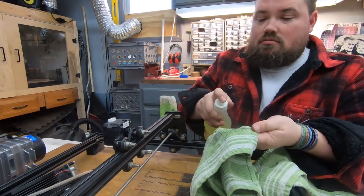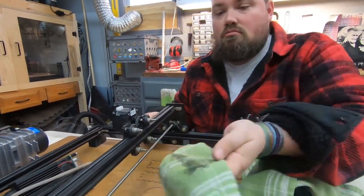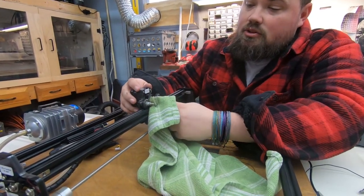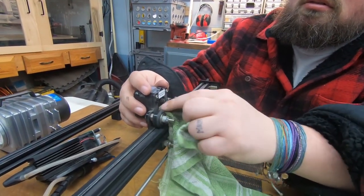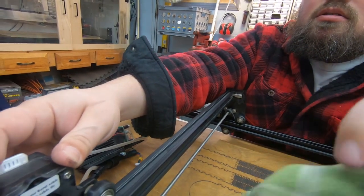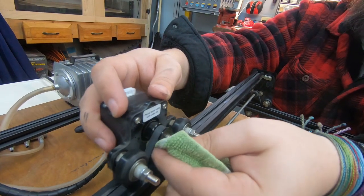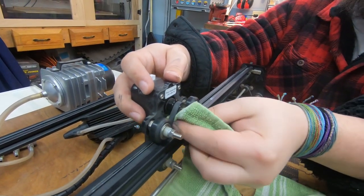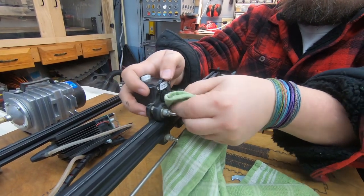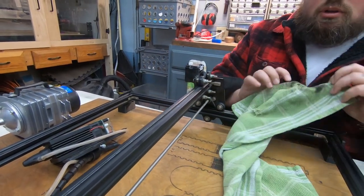Just keep moving your towel around to get different spots. We'll also do the whole frame. I'm going to try to get the belt as good as I can — just hold the towel kind of in there, top and bottom, and move it all the way one way and then back the other way. Be careful, it will pinch you. A lot of gunk coming out of that.